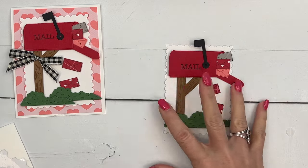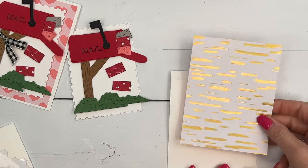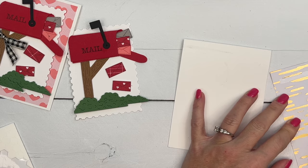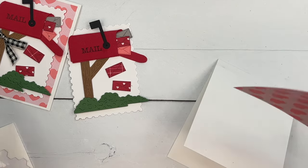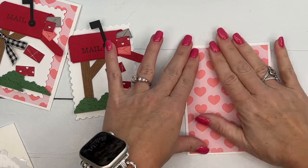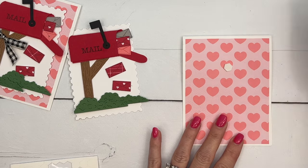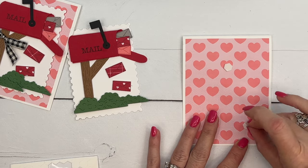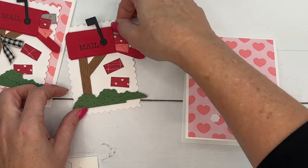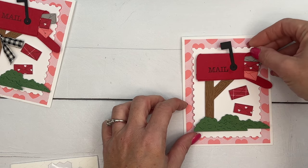Now let's add it to our card. I have a piece of the Most Adorned designer series paper — the back has gold foil, but I love the red and pink patterns so much I've only used the gold side once. Sometimes you get a paper and only like one side, but with this paper I love all sides. This is just a piece of the Most Adorned designer series paper, four by five and a quarter. There will be a supply list and measurements on my blog, along with two other Sending Love projects.